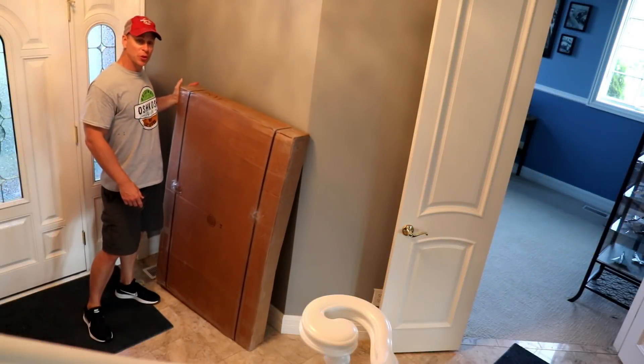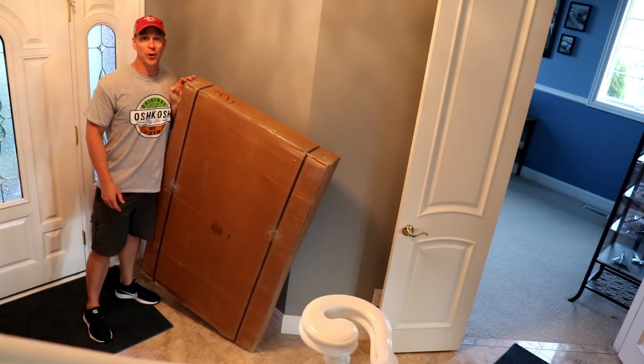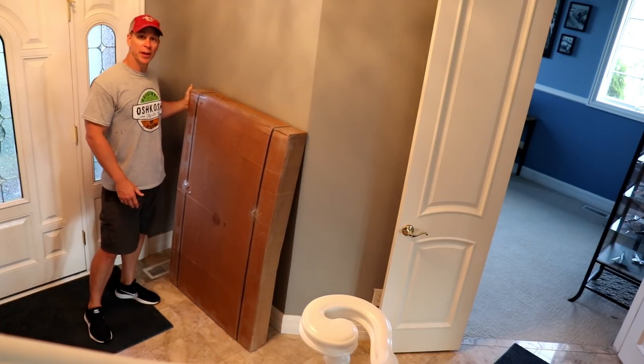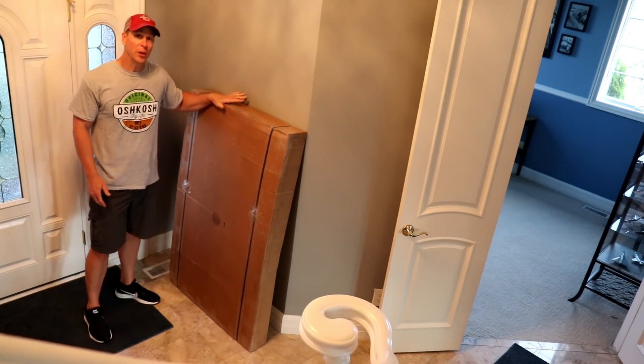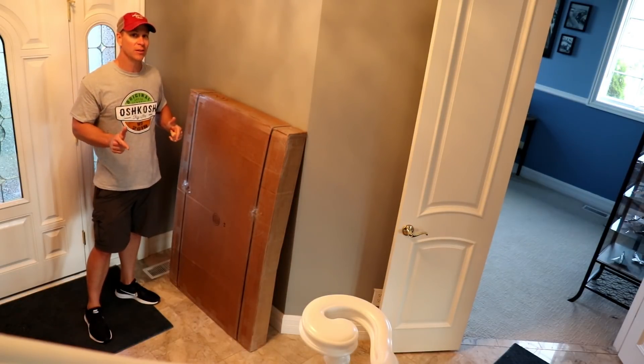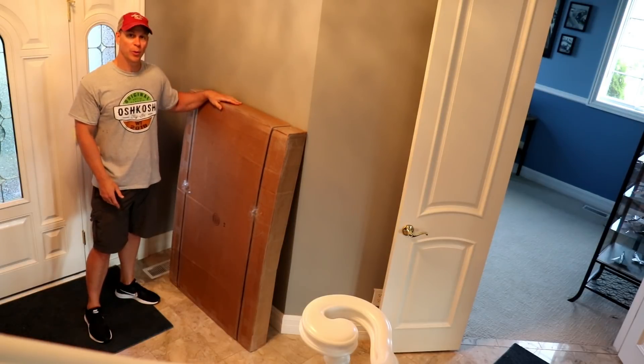I got these new doors delivered about a month ago and they've been sitting in my doorway because I didn't need them in the hangar. Now that the wings are off and I can start working on these doors, let's move them into the hangar and unpack them.